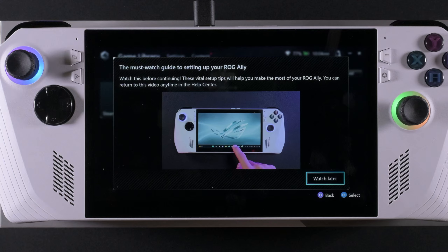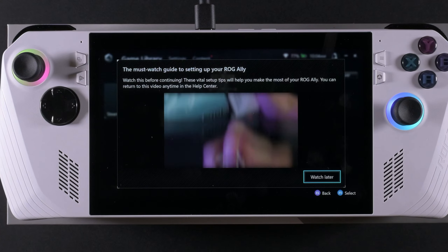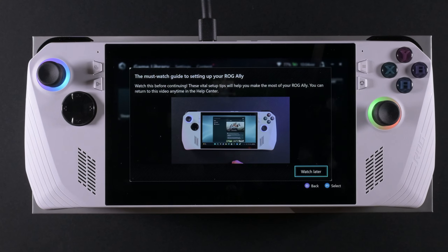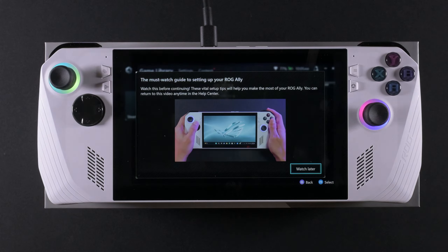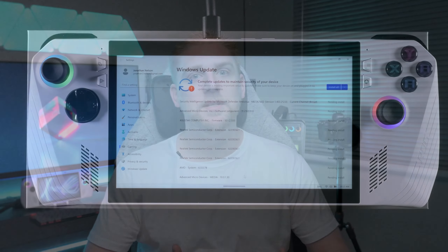It was only after the unboxing that things got real — the updates. As soon as you turn on the console there is a video explaining what you need to do, but it feels very shallow. Because this is a Windows-based platform, you also need to apply all the Windows updates. You have ROG Armory Crate, which we'll unpack later, and then Windows updates on top of that. The next few hours were dedicated to making sure the device was ready and up to date, and it was long and irritating.